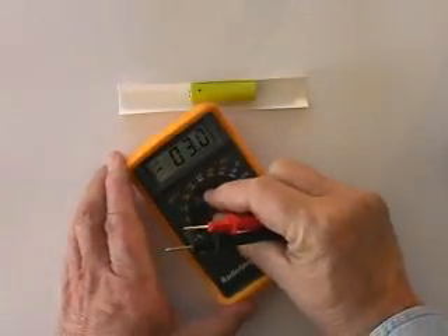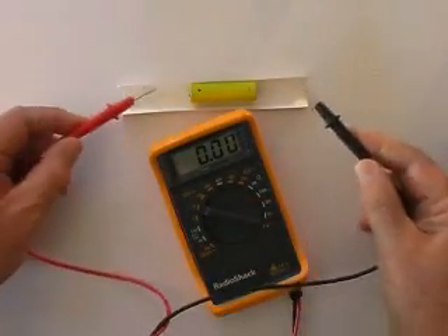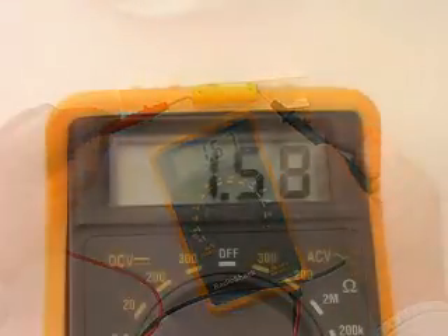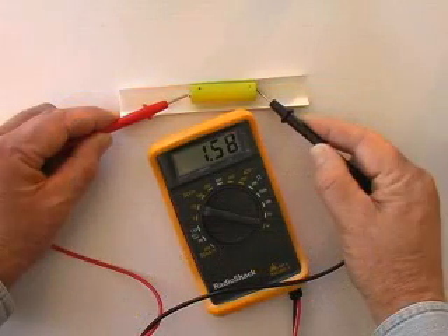Checking this battery with a voltmeter — red to plus and black to minus. We have a voltage of a little over 1.5 volts. These are in fact a 1.5 volt battery.